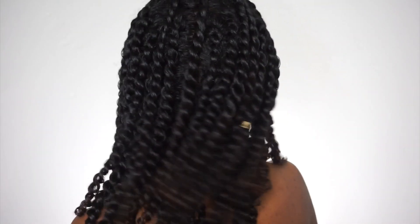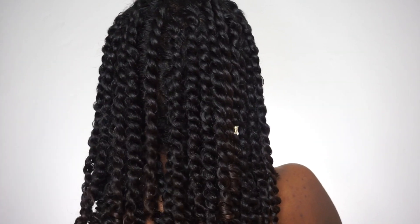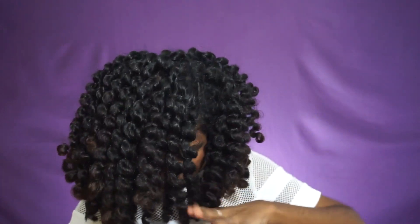Hey guys, it's Mari here and welcome back to my channel. In today's video I'm going to show you guys how I did these mini twists. This is a really good protective hairstyle for school — you could do this on a weekend and it's going to last you all week. This is my go-to hairstyle, and at the end of the week you could untwist them and have a really good twist-out. So it's like the best of both ways.